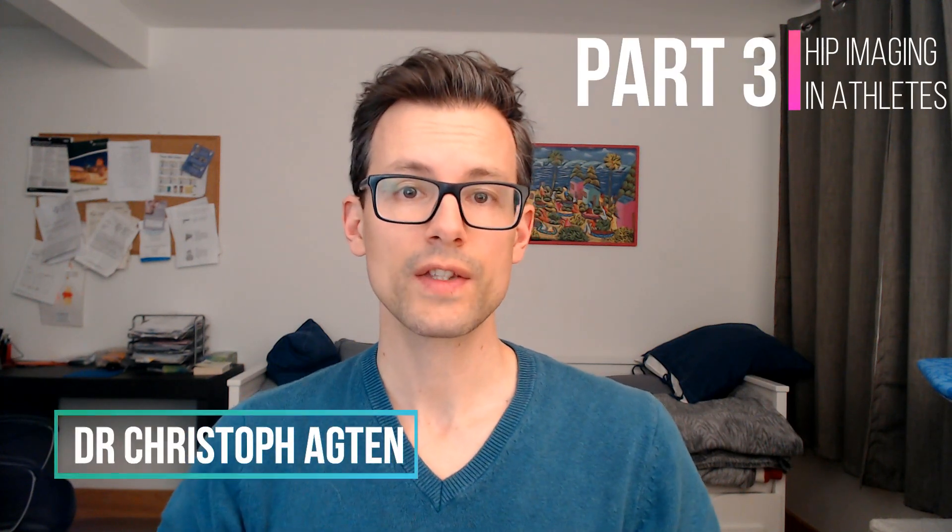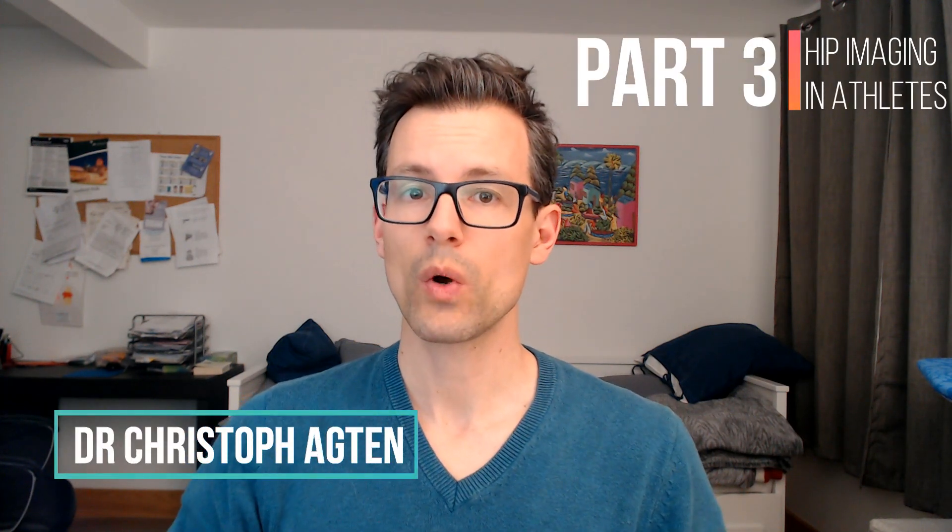This is part 3 of my hip imaging in athlete series. If you haven't watched the other parts, go back and watch them first.